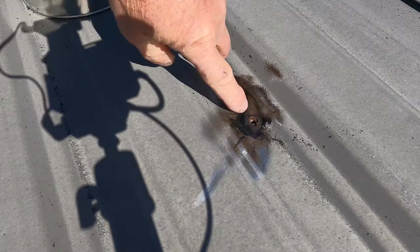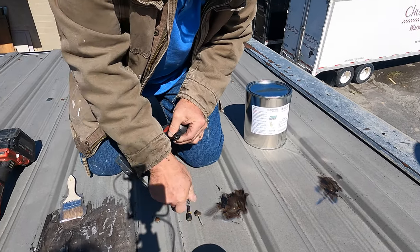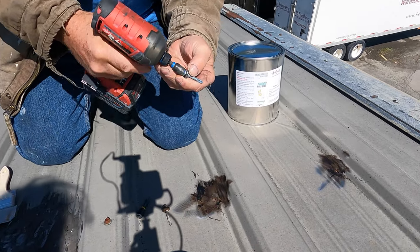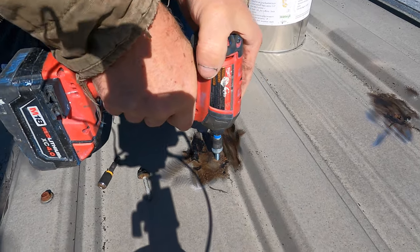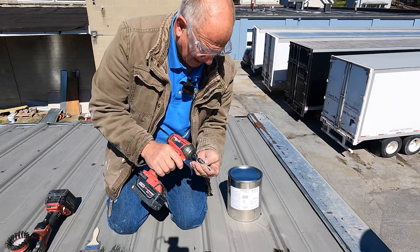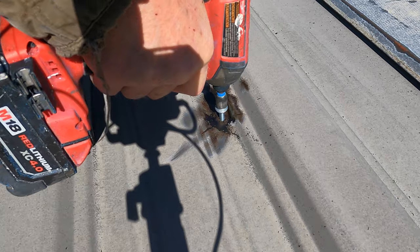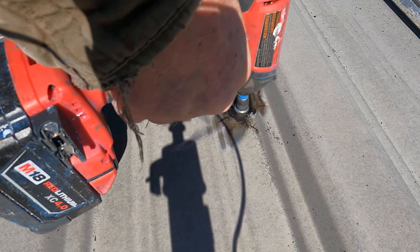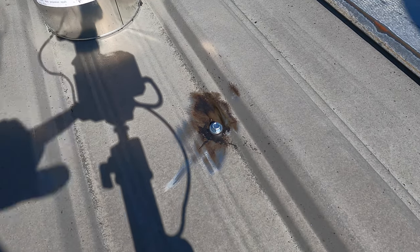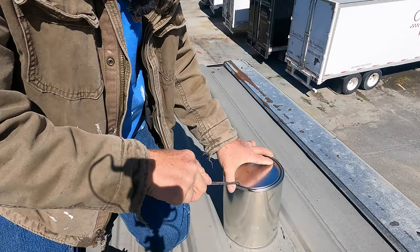Look at the rust there. So I'm going to replace that section. Cover that. Now you can see it's rust around that hole, but to secure it even more — now that is secure because it's a new rubber, a new screw.